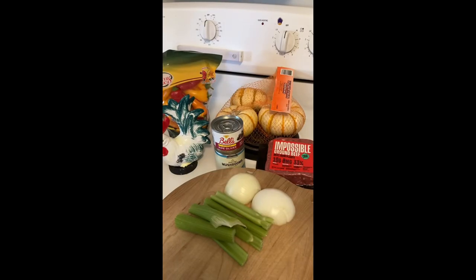Today I'm making stuffed mini pumpkins — the tiger stripe little pumpkins. I'm going to use Impossible ground beef and onions, celery, olives, mushrooms, and little peppers.